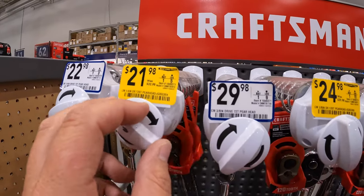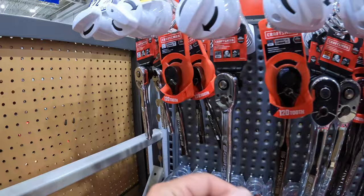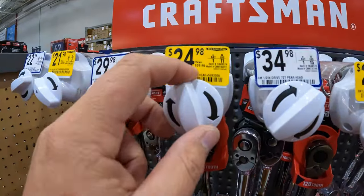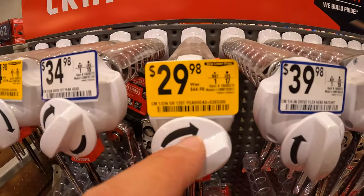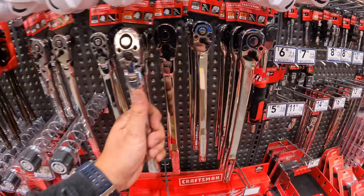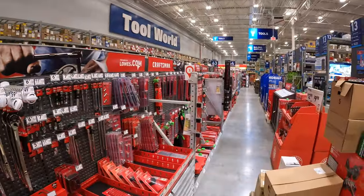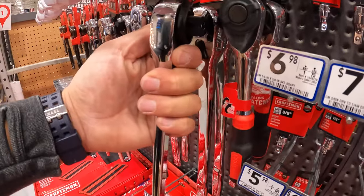$21.98, was $32.98, for the quarter-inch 120-tooth ratchet. $24.98, was $39.98, for the three-eighths inch drive 120-tooth. And $29.98, was $49.98, for the half-inch drive 120-tooth. Look at how many ratchets they have — this is just one small section. They have so much more going down the line. $59.98 for this one. These are nice.